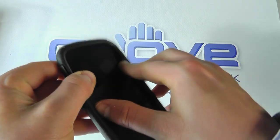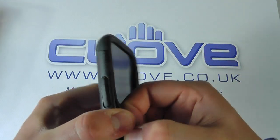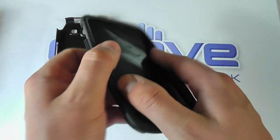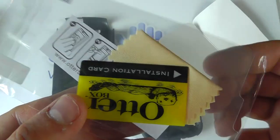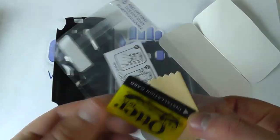We've got this bit of card that we need to remove. So here we go. That contains the screen protector with a screen cleaning cloth, applicator card, and some little instructions.